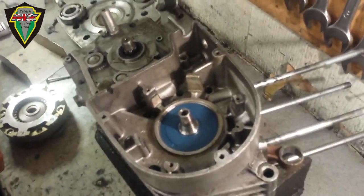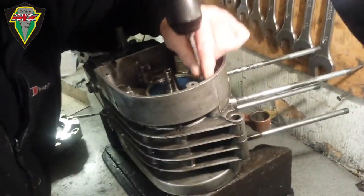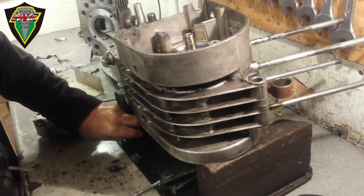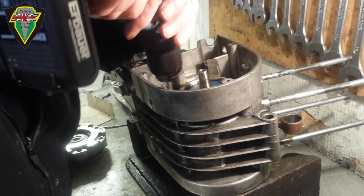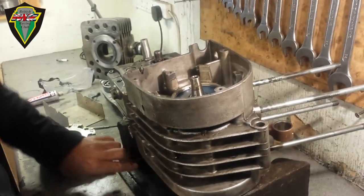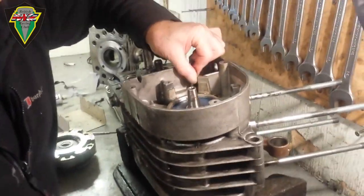I won't film all the bolts going in because you've probably seen Allen bolts going in before. So basically we do them all up — if you can even them up so don't tighten them all up on one side. Go sort of diagonally as a rule, and just kind of work around like that.